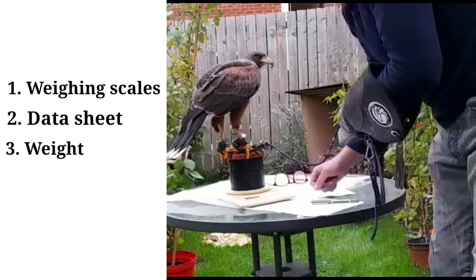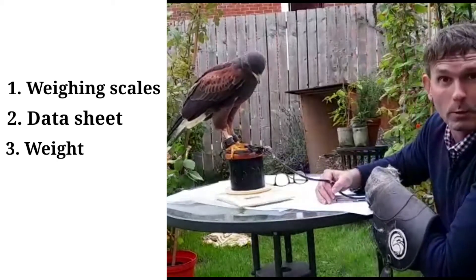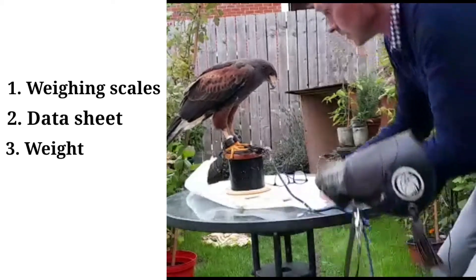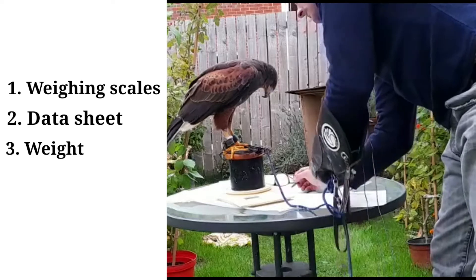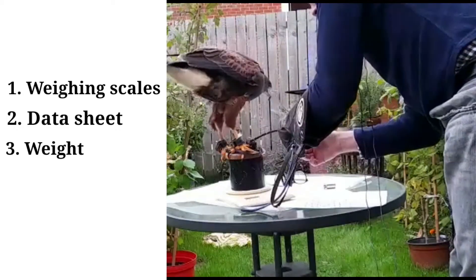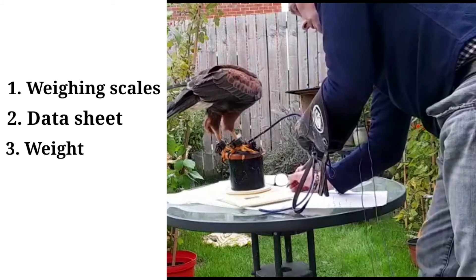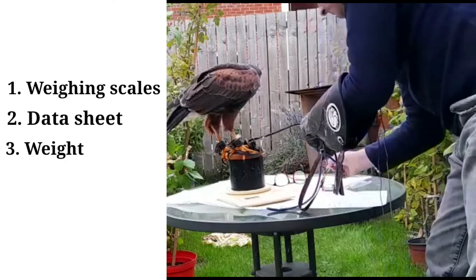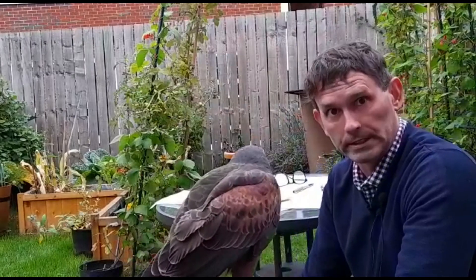So, a checklist for things to do during a weighing session when you're dropping a bird's weight: you need a weighing scales, you need to check the scales with a known weight, and you need to make a note — today's date, time. This is 905 grams. And that tells me that she's at the right weight to try and fly with today. Not a long distance — we shall see.